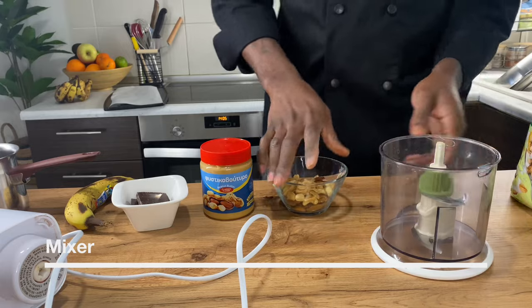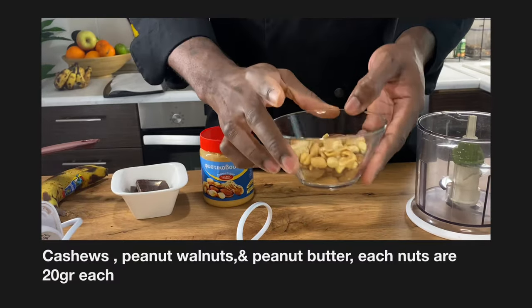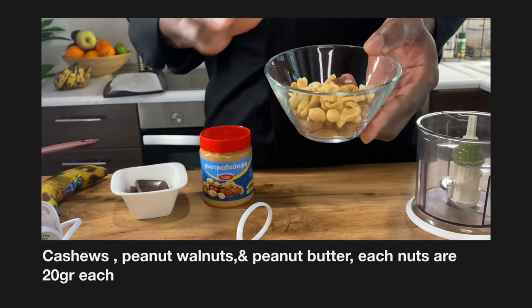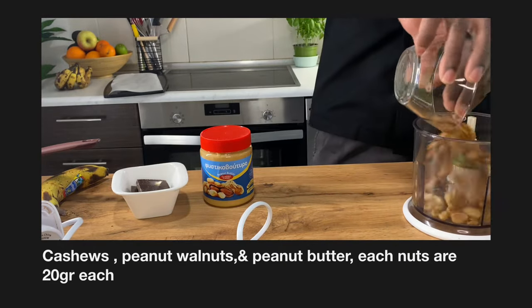So right here we have a mixer. We have cashews, peanuts, and walnuts — each is 20 grams. We're gonna add them here.